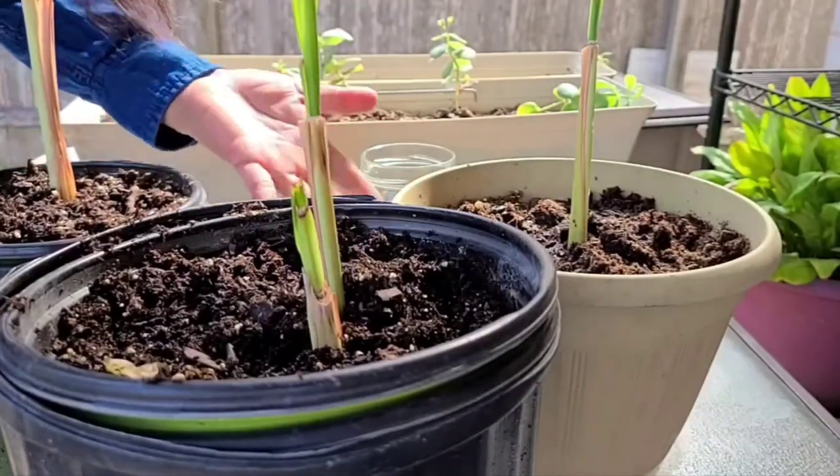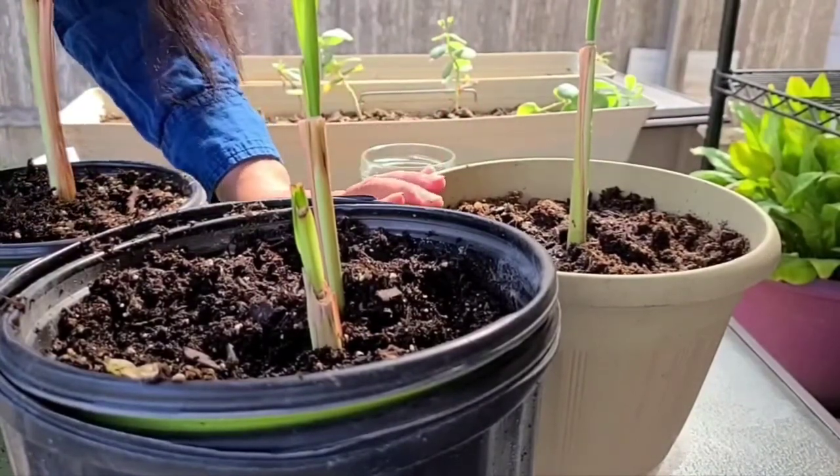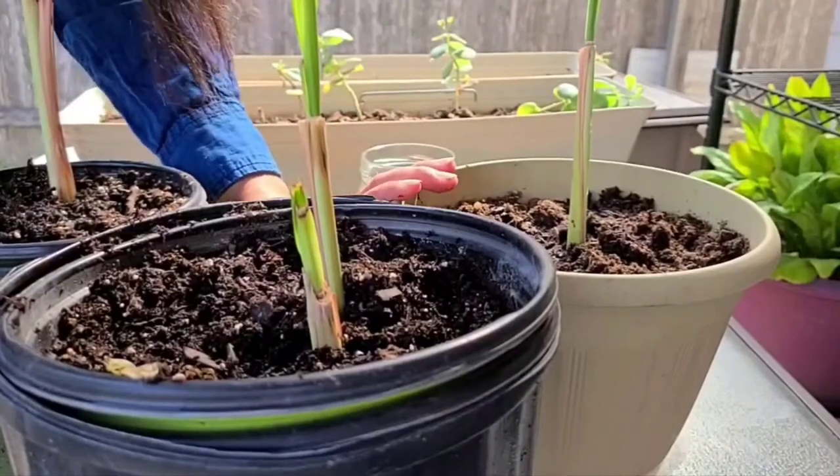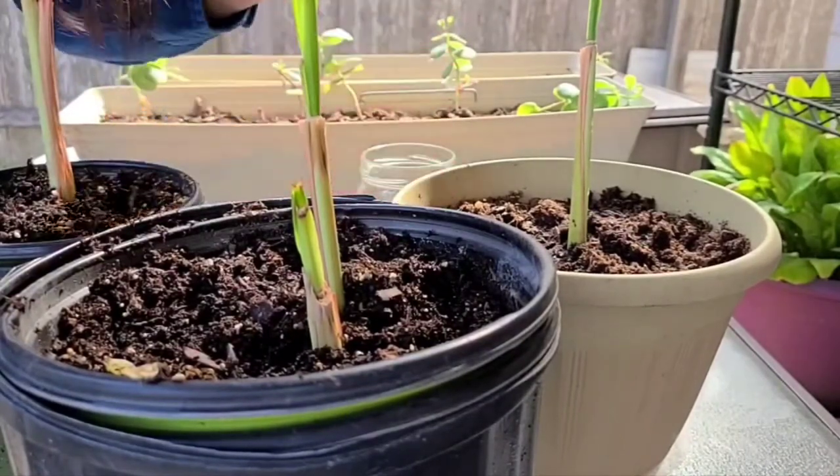That's all for now. Thank you very much and I hope you guys learned something today. Have a wonderful day — happy gardening! Good morning!